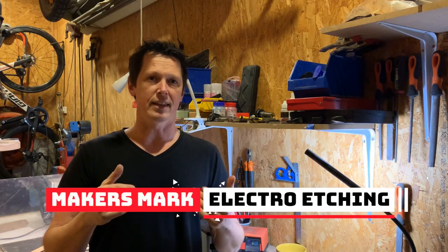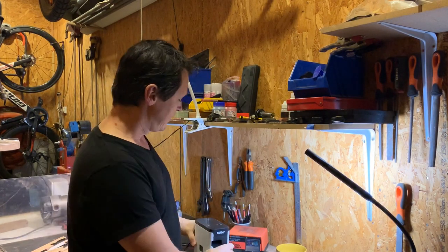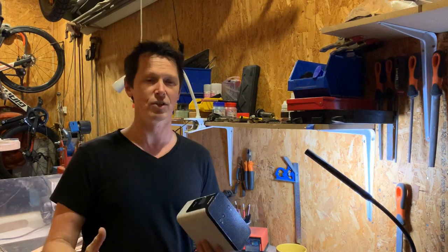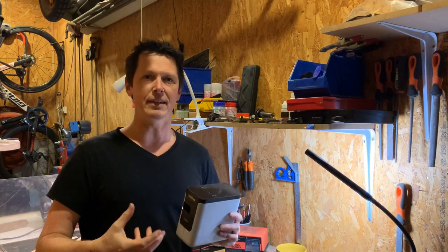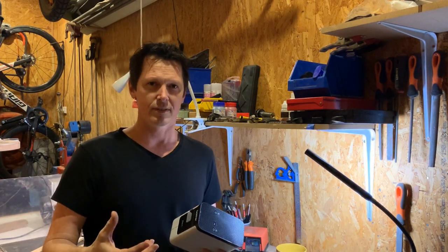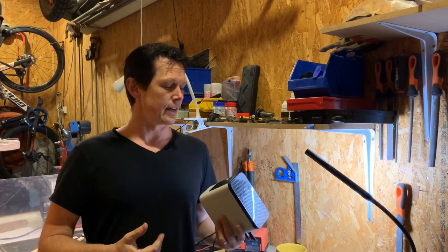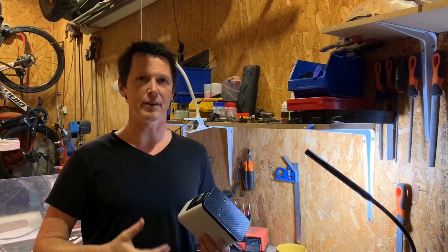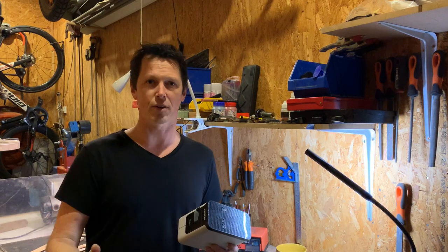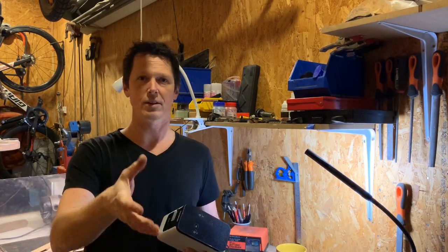Today I wanted to talk about the maker's mark and putting your maker's mark on a knife. I've been looking for a solution for a long time and finally found this Brother P-Touch 700. Now this isn't the perfect solution, but it's a really good solution. As a beginner I'm changing my mark up, experimenting, and buying a stencil from somebody for $80, $50, or $100 a pop isn't really viable. I've been looking for a stencil maker for a long time. I'm going to go through the process of making a stencil and etching it onto a knife using electro-etching, and I'll show you the results.